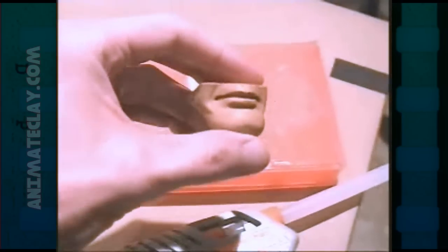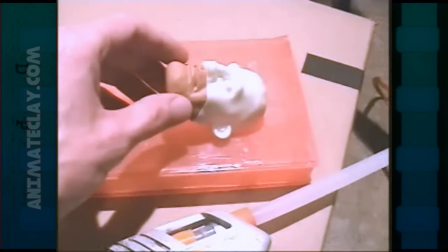When you sculpt your mouth, you want it to be neutral — the mouth is not open, no expression, nothing like that. That's your starting point. For the head, you want to clean it up as well as you can. Make sure the mouth fits on the face exactly and that there's nothing out of alignment. When you cut it off, use something sharp like an exacto knife, or I like to use a thin metal tool used to spread icing on cakes — it's very flexible and great for cutting the mouth off the clay.